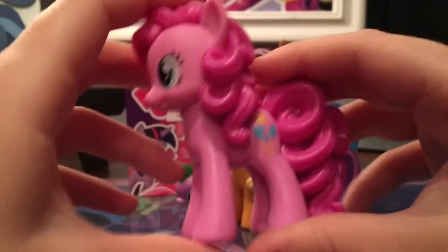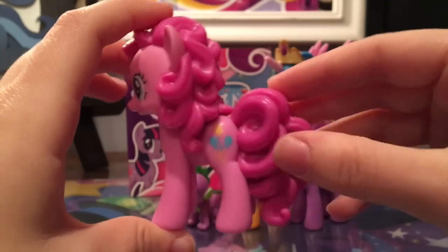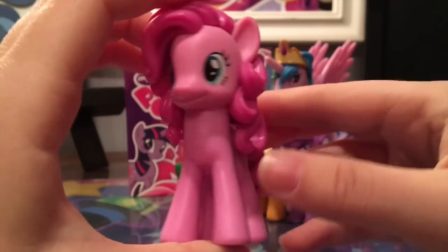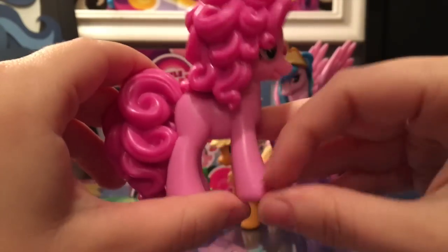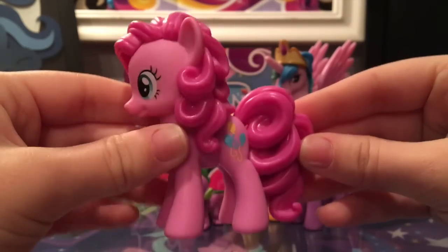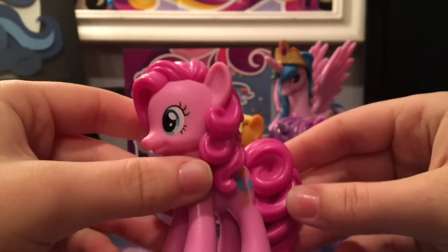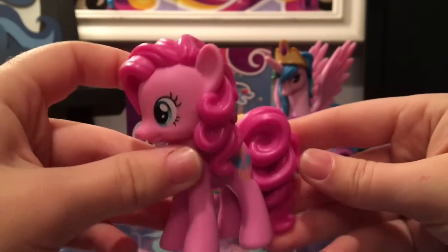Next let's take a look at Pinkie Pie — probably one of the best in the set. As you can see she has her curly pink hair with her balloon cutie mark, her blue eyes we all know and love. The pink hair continues on the other side, with the cutie mark on one side only. Definitely one of the cutest in the set, next to probably Twilight in my opinion.